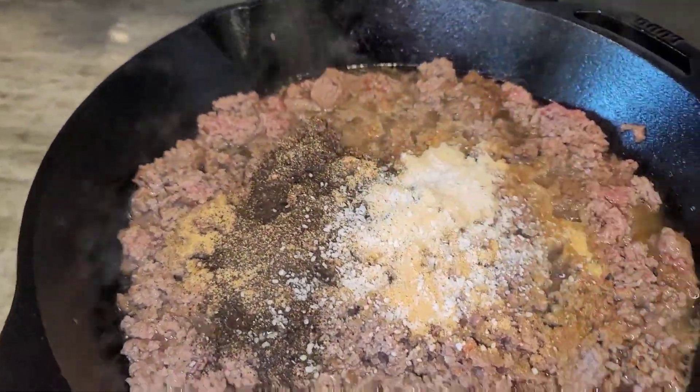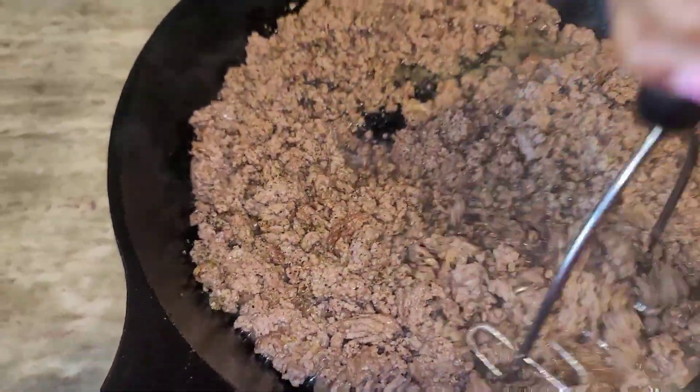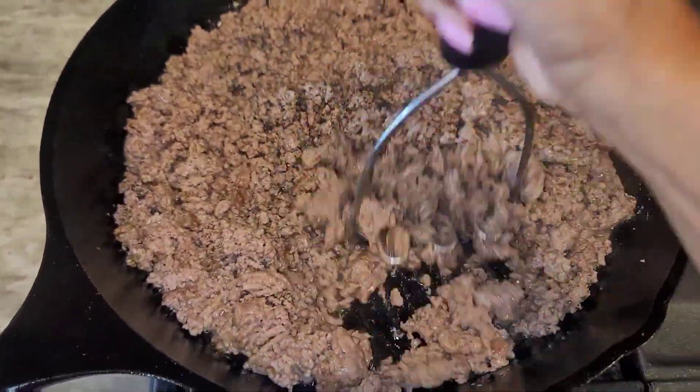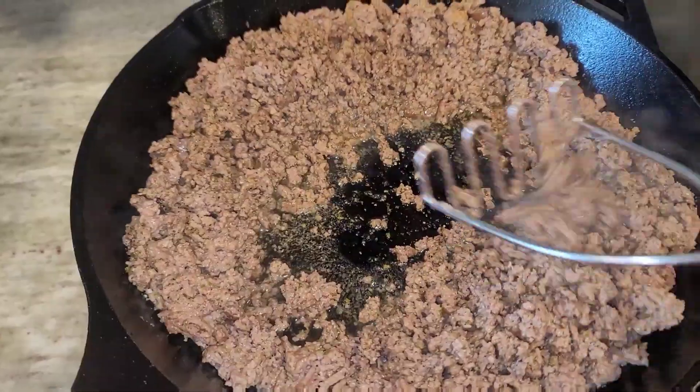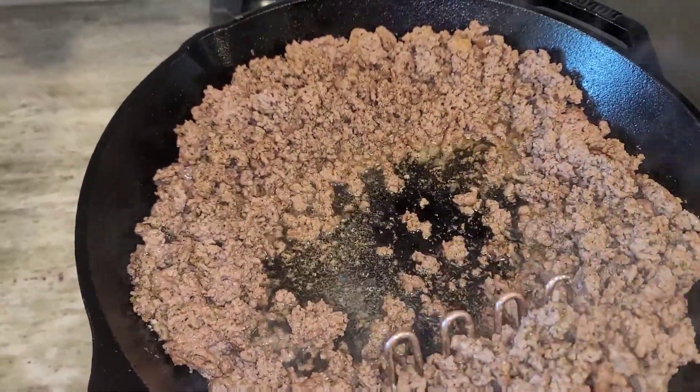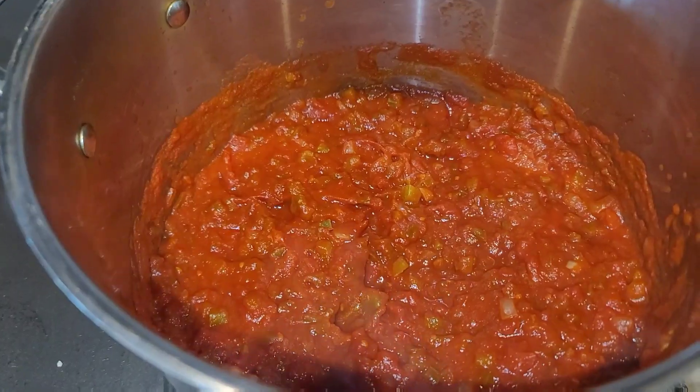I like to season my beef as it starts to cook and turn brown. I season with garlic powder, onion powder, some black pepper, kosher salt, and some oregano. I like to mix that around and let all the meat get nice and flavored.